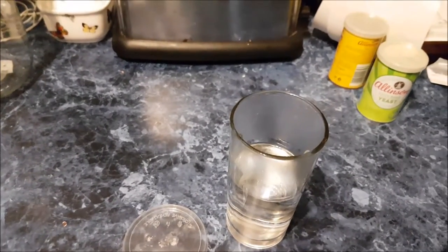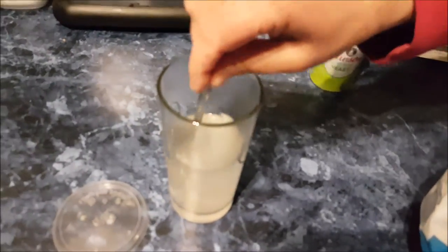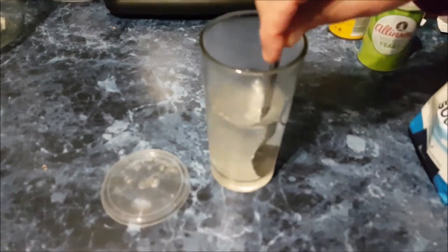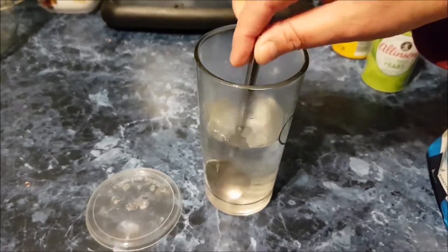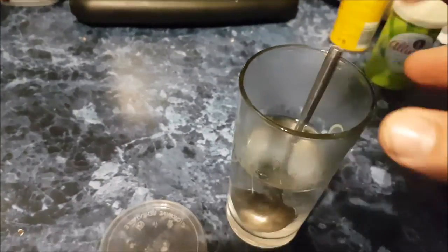Good tablespoon — teaspoon of sugar, just that much. Dissolve it. So you've got to dissolve the sugar in the warm water. Now preparing the yeast.